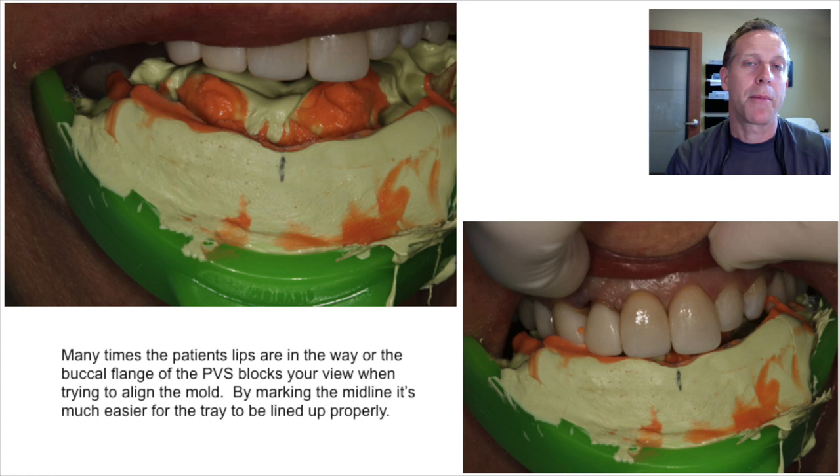By simply taking a ballpoint pen and marking on the buccal flange where teeth 8 and 9 are located, it makes it much, much easier when you're trying to insert this back into the mouth to get proper seating.